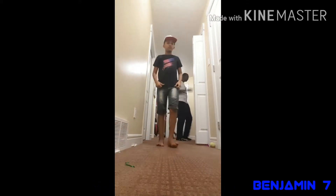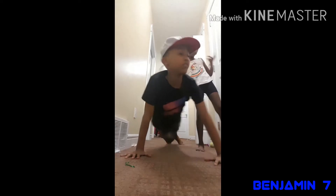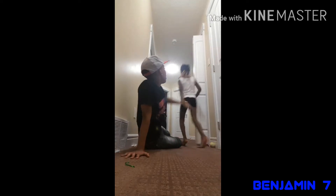Hey guys, I'm gonna teach you how to do a push-up clapping move. I'm gonna give you tutorials on how to clap. I don't know if this is gonna work or not.